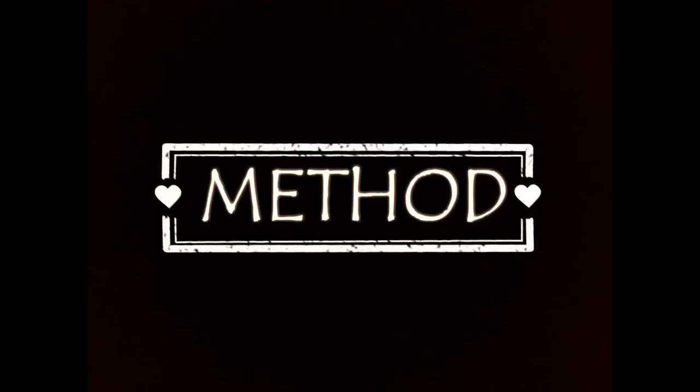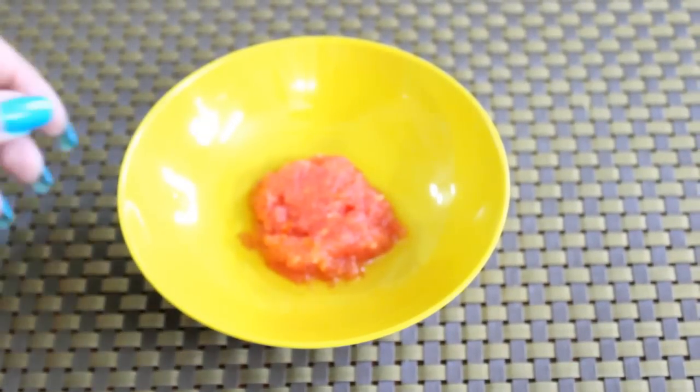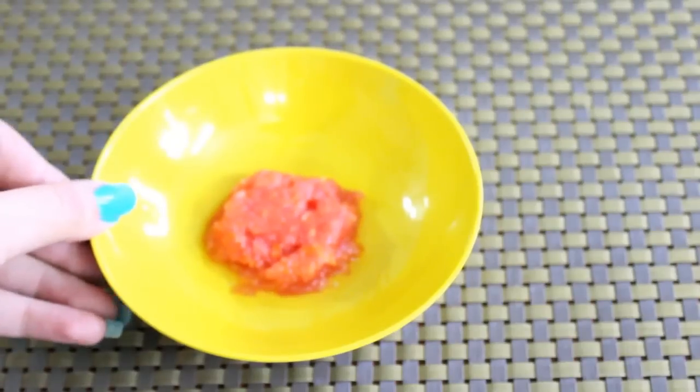This mask is prepared with 5 ingredients. Firstly, take 2 teaspoons of tomato pulp. For tomato pulp, you have to grate 1 tomato and you will get this.